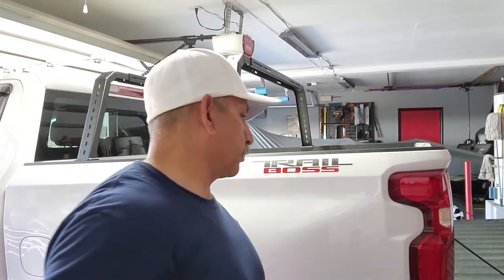Hi, welcome back guys. Today I've got another project — I'm building my truck. I just purchased an RCI bed rack. This is the 18-inch version. I've seen videos of the 12-inch ones, but I haven't seen anybody put together an 18-inch one yet, so I figured I might as well do a video about it.